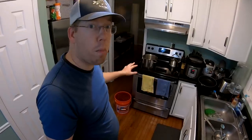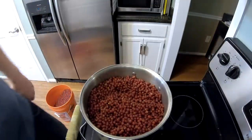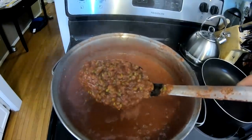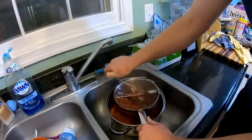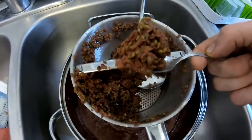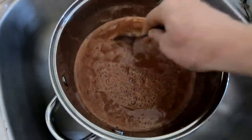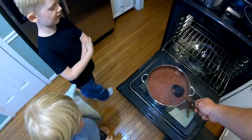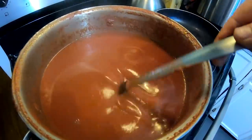Once you pick autumn olives they go bad pretty quickly — at 70 degrees they'll go bad in about a day and a half to two days. Put them on medium heat and let that start to cook. After about two hours of boiling, the pits have really separated from the juice and it's turned into a soupy mix. After a few minutes running through the food mill, you've got mostly pits, stems, and a little bit of skins left inside the food mill, and underneath you've got a puree.